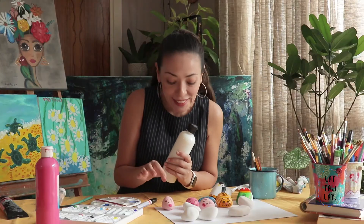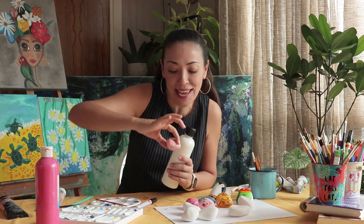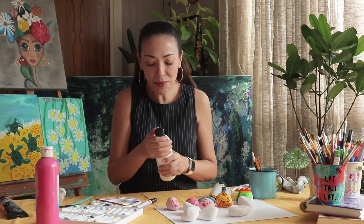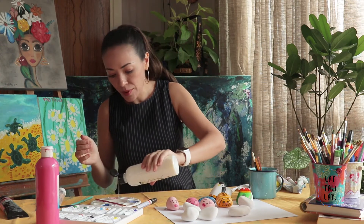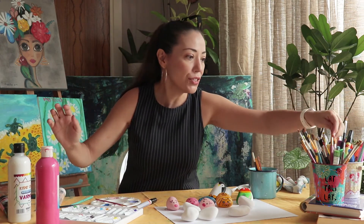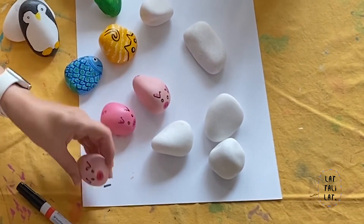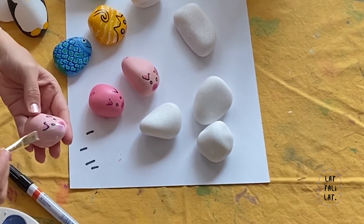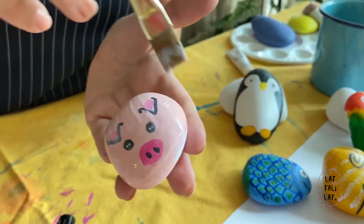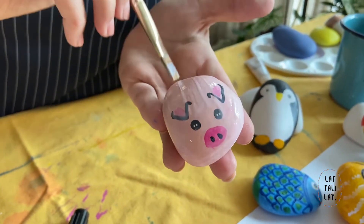After you finish all the little details on your piglet — the tail, the ears, the eyes, everything — the last step is to apply some varnish on top. You can use glue as well, it doesn't really matter. Take a nice thick brush, take some varnish, and give it a coat. Be generous with it. Don't go over it too many times or the color will spread.